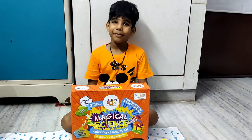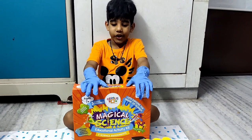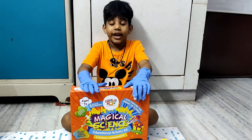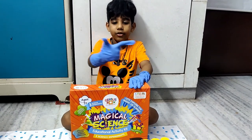Hi guys, welcome back to Aria Sonic channel. In today's video, this is magical science, but it is a science experiment. Let's get into the video.